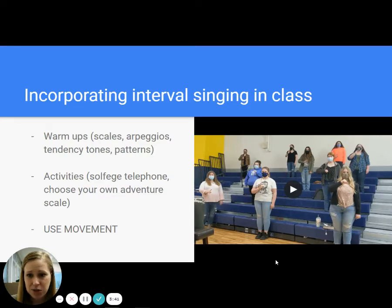I'm a big fan of making sure that you're incorporating interval singing in class. It doesn't have to be scary, complicated, or take up a lot of time. Use it in your warm-ups — sing scales, sing arpeggios, use your tendency tones, use patterns, and use movements. There are a lot of really great activities. I'm going to show you a couple as we go through here. I'm a big fan of Solfege Telephone and Choose Your Own Adventure scales.